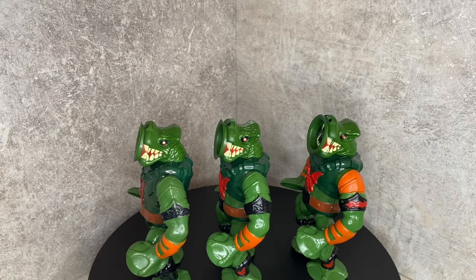Hey guys, welcome back to Merrill's Toys. Today we're going to be talking about the vintage Leech from Masters of the Universe and the red mouth variants. In the Leech world there are quite a few different variants — I feel like every day I'm discovering a new one. This is my third Leech video, and the main focus today will be the red mouth.